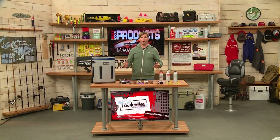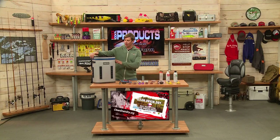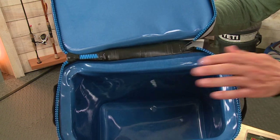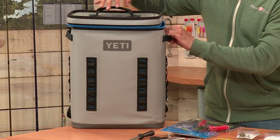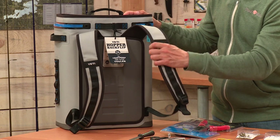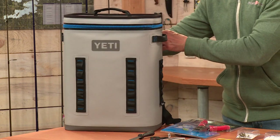Lastly, from Yeti, the Hopper BackFlip 24. It has a leakproof zipper — opening it up and tilting it forward, it holds 6.4 gallons capacity and 25 pounds of ice. Great grip on the sides and top. And flipping it around — hence the 'BackFlip' — it's a nice backpack option as well from Yeti, the Hopper BackFlip 24.